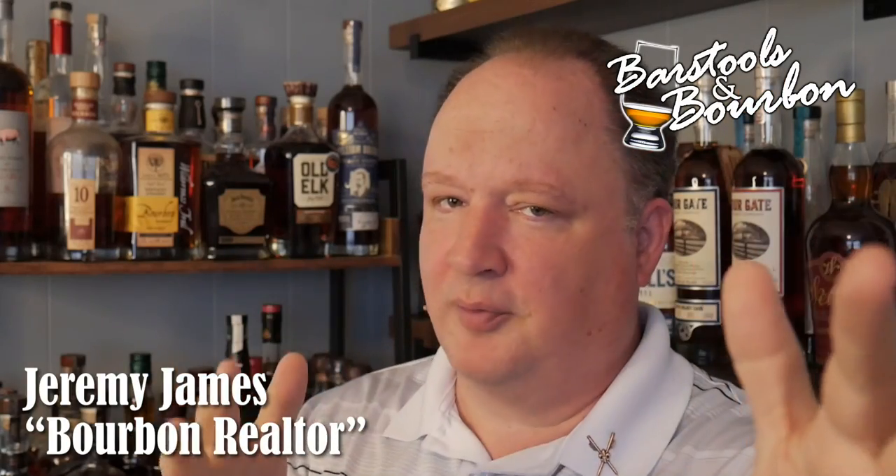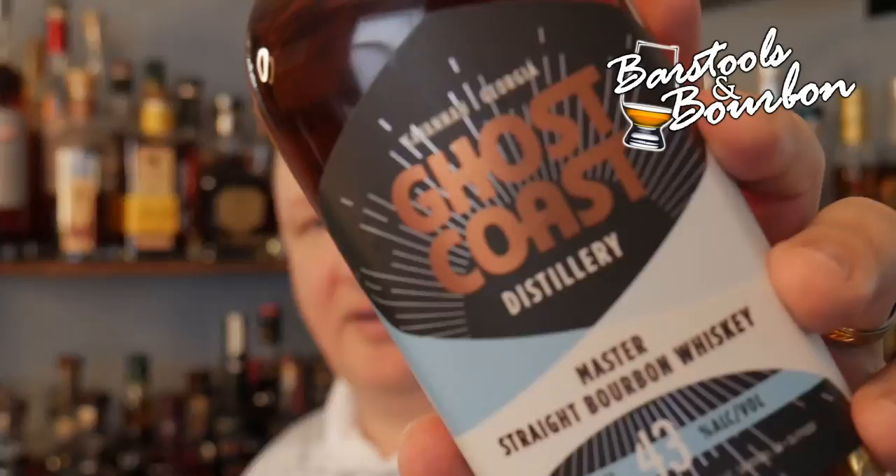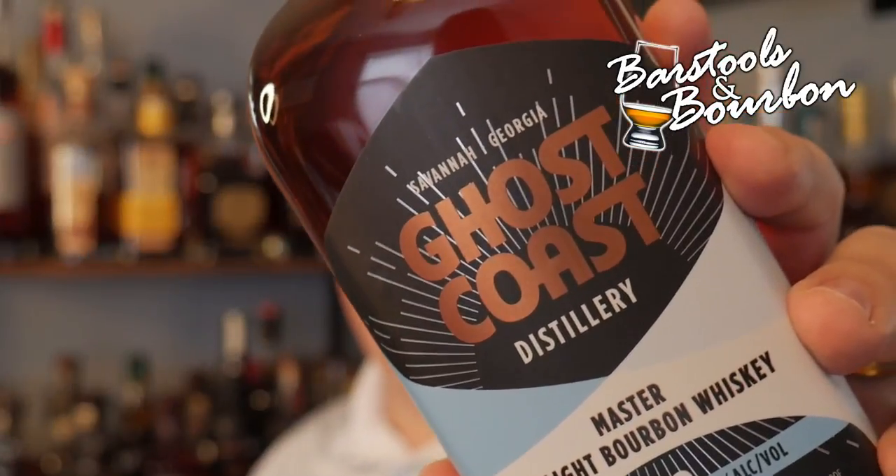Hey y'all, Jeremy James here at The Bourbon Realtor with Barstools and Bourbon coming at you on this Whiskey Wednesday. So missed last week, so this week we're doing a little bit of ketchup — we went to Savannah on vacation and we're checking out today Ghost Coast Distilleries.